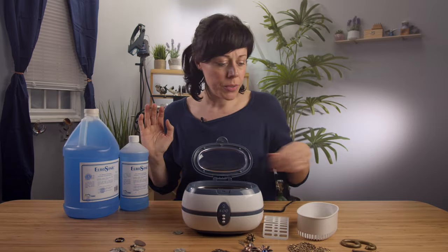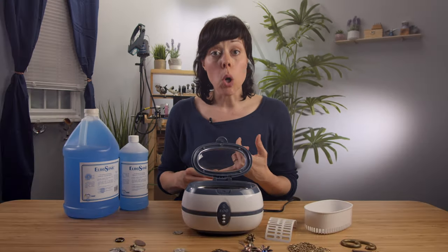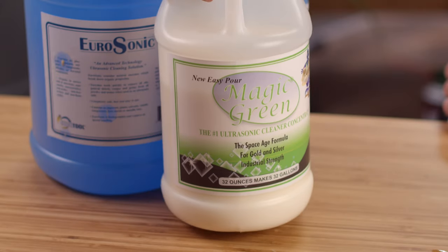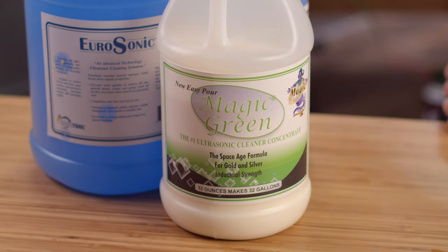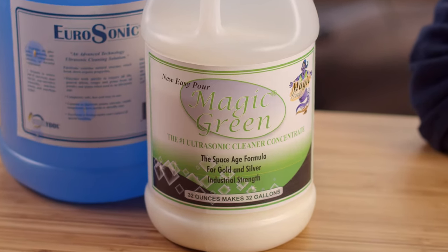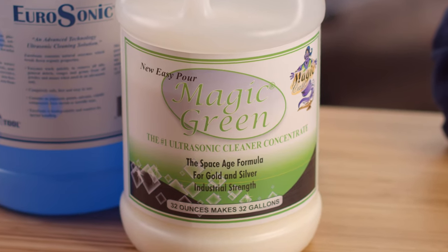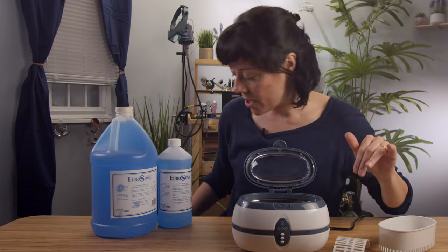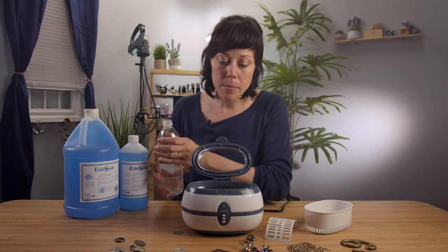Now, if you have really soiled gold or silver, we also sell at PMC Supplies easy pour magic green. When you get to using the magic green, you're going to want to be working in a ventilated area and wear gloves and possibly a mask. We're going to get started with water though, just to see how simple it is.